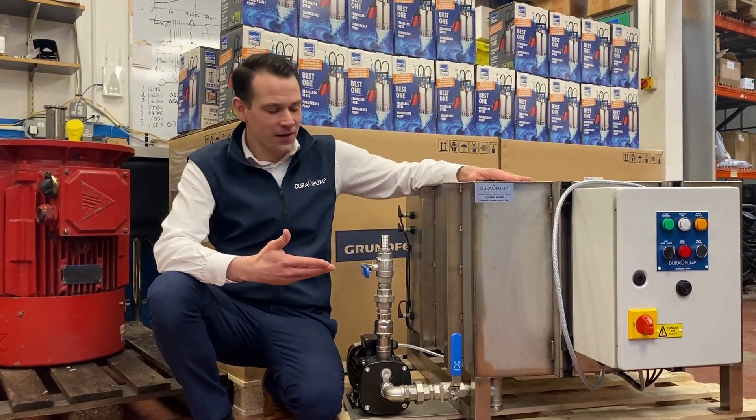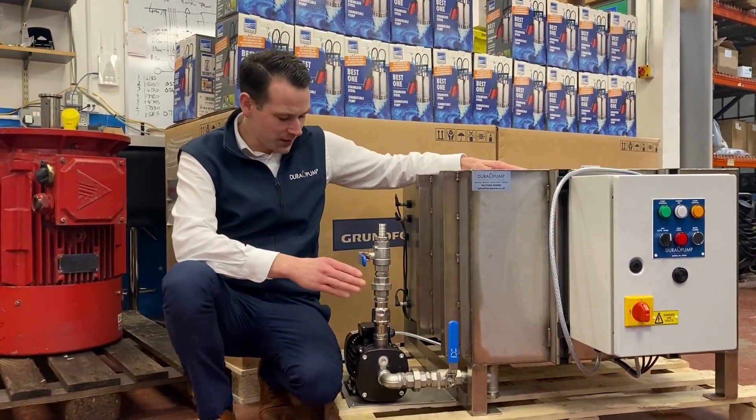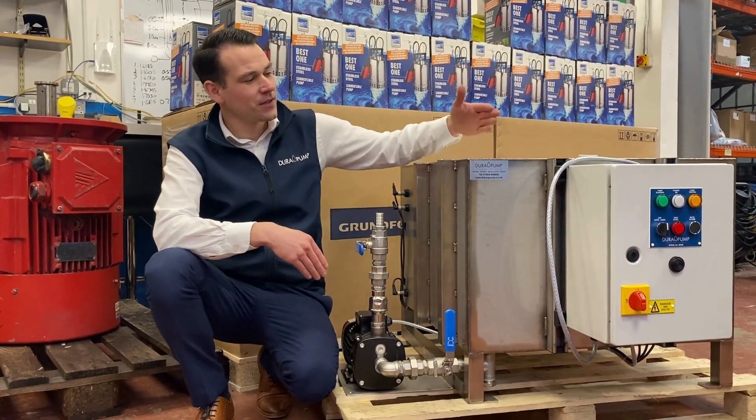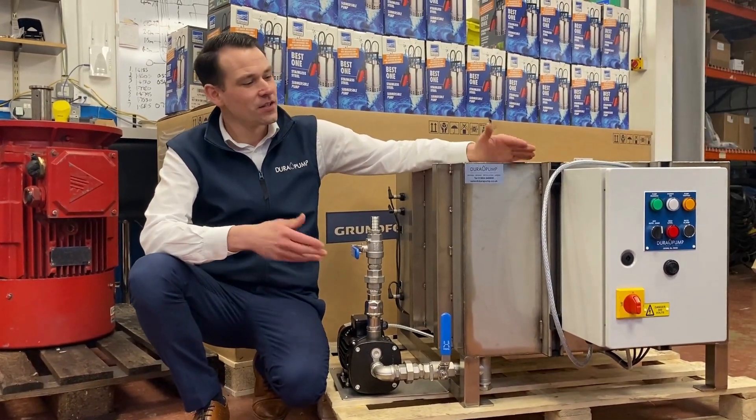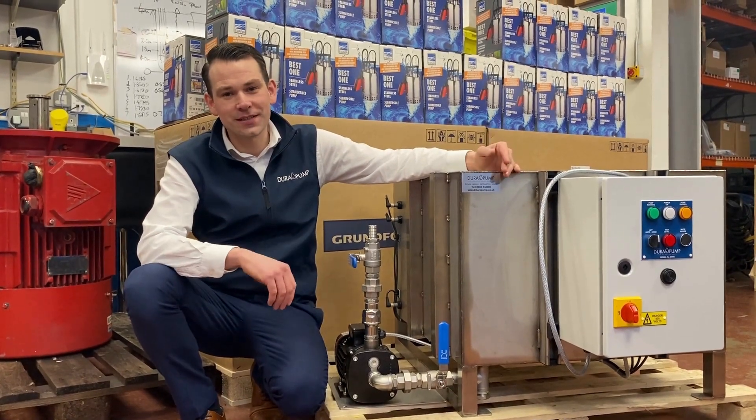A simple system but very effective. We've got a stainless steel tank here, coupled together with a Grundfos pump, and the valves and pipework and also the control panel across here. The control panel has a hand and auto function on it, run and trip lights and also a mute.